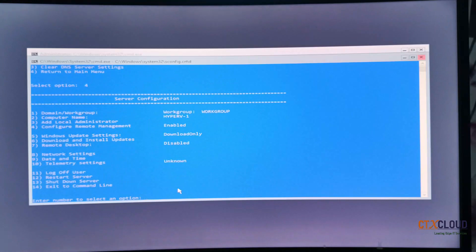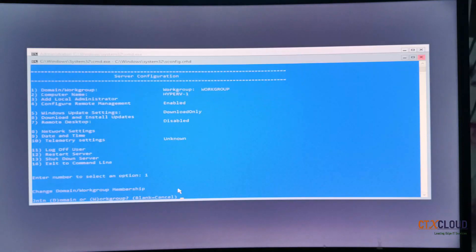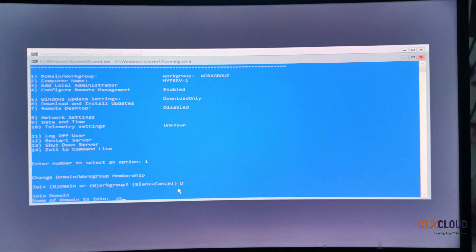The next thing you need to do is join this Hyper-V Core Server to the domain. My domain is ctx cloud dot in. If you don't know how I set up the domain, Active Directory, DNS, and DHCP, you can watch playlist number one where I created DNS, DHCP, and Active Directory. Press 1 and Enter for 'Change domain or workspace membership', then press D for domain and press Enter.